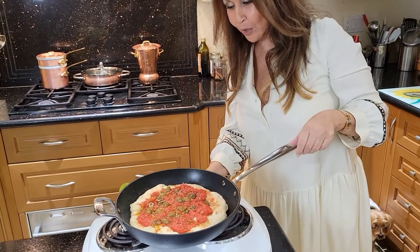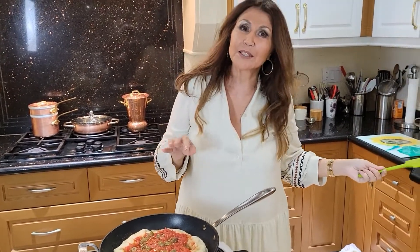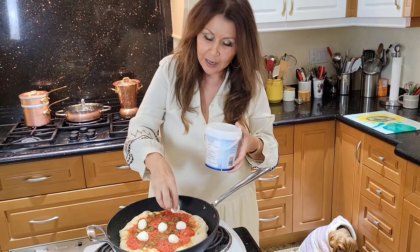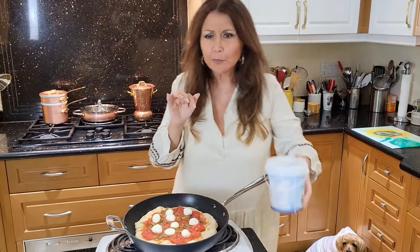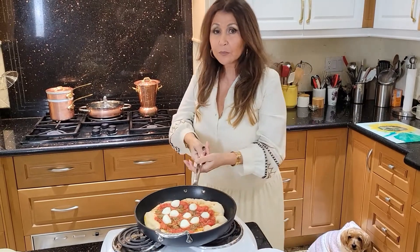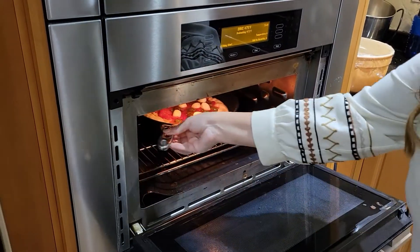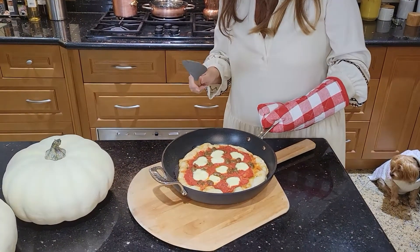I'm going to turn my stove off. Instead of mozzarella, I love bocconcini on my pizzas — I'm going to add those. Then into the oven; this is going to go for five to ten minutes. My pizza's ready — it was in the oven for six minutes.